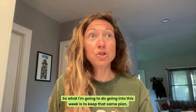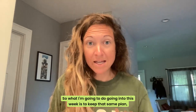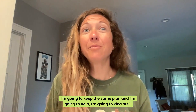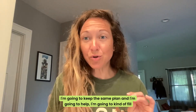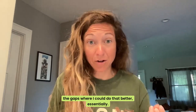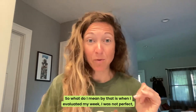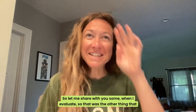Going into this week, I'm going to keep that same plan essentially, and help fill the gaps where I could do better. When I evaluated my week, I was not perfect. So let me share with you some of what I found when I evaluated.